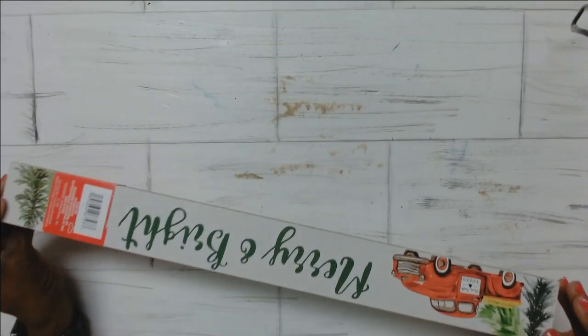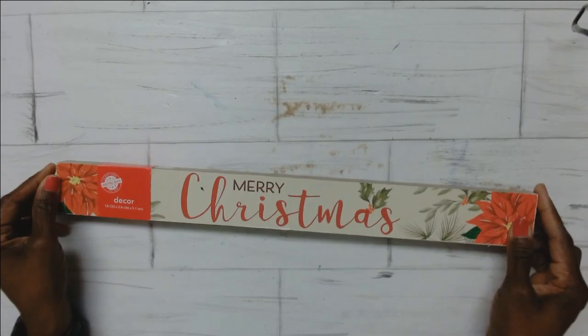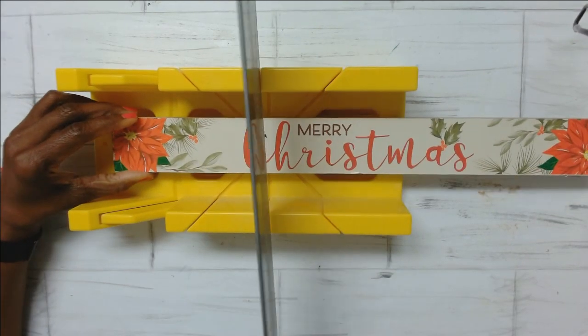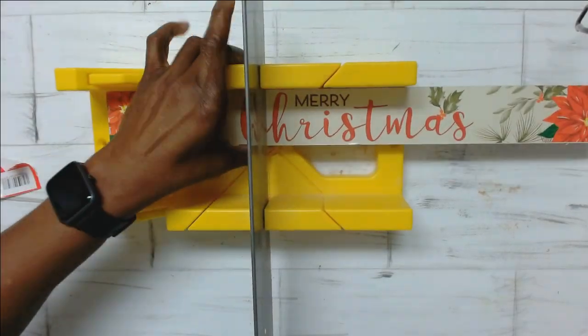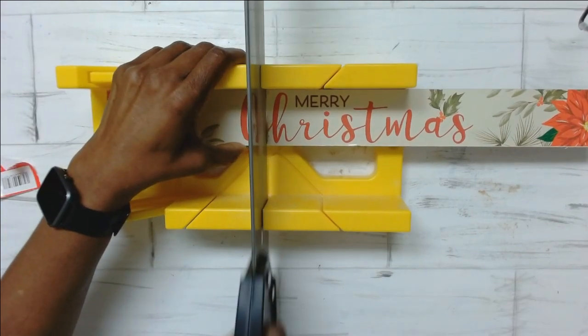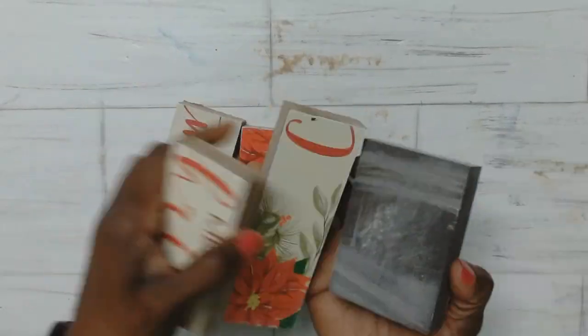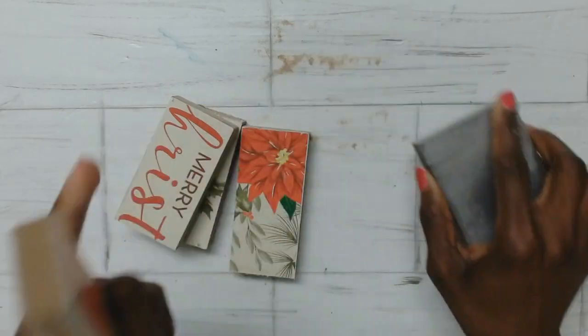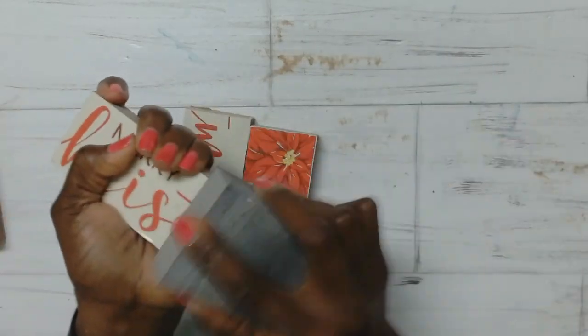For the first DIY I'm using this piece from Dollar Tree that I had in my stash, and I decided to cut that down using my miter box. Now if you don't have a miter box you can use a regular saw — that should be fine. So once I cut the first piece I then took what was left, measured it, and cut that into three pieces, then sanded down the edges using the sanding block.